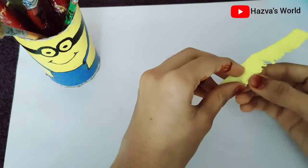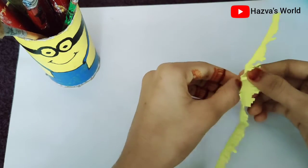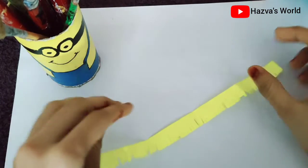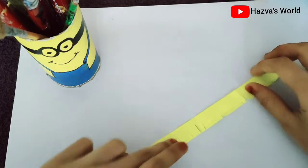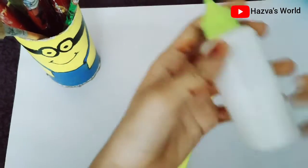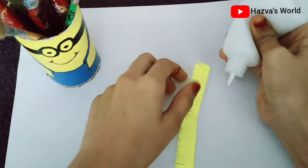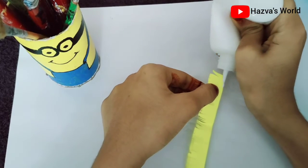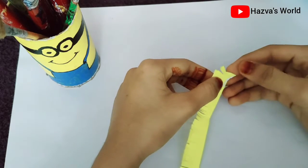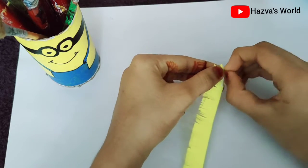I also have to open it. I am going to open it in half a fold. Now we are going to cut the face. We are going to use a little glue.